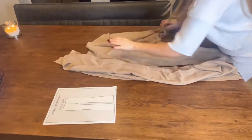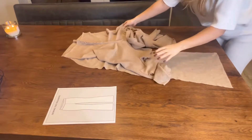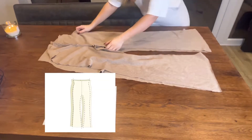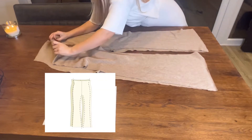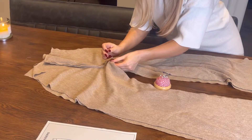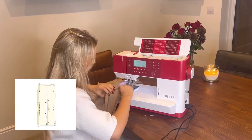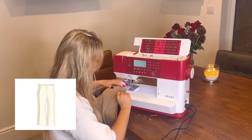It should look something like this once it's done. Next, put those two pieces on top of each other with the right sides facing and sew the back and the front pieces together by the sides and on the inner leg line. Make sure you're matching up the crotch perfectly so it's all nice and neat when sewn together. Take it back to the machine to sew down the sides and the inner leg line — this is what they should look like once finished.